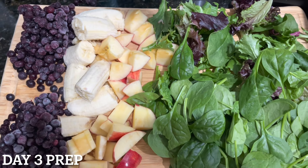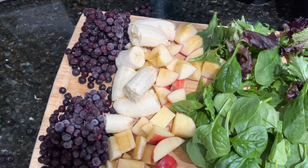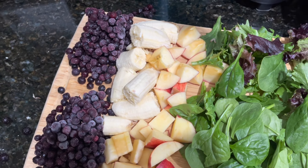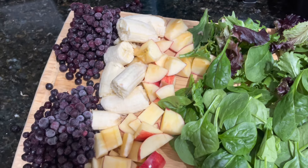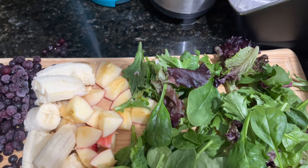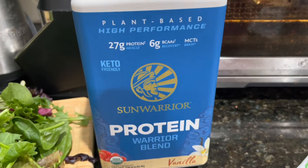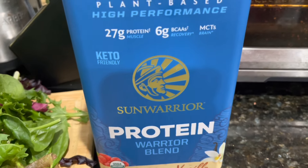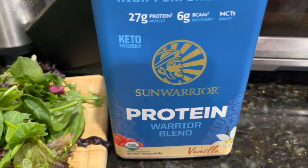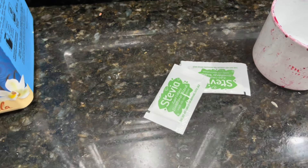I have everything prepped for day three. I have one and a half cups of blueberries — twice the amount — one banana that has been chopped, one apple that has been cored and quartered, two handfuls of baby spinach and one handful of spring mix. Today we opted to add the protein powder, which is a plant-based vanilla-flavored protein powder, to help with the taste and to help sustain us. I'm also going to add two stevia packets for sweetness.